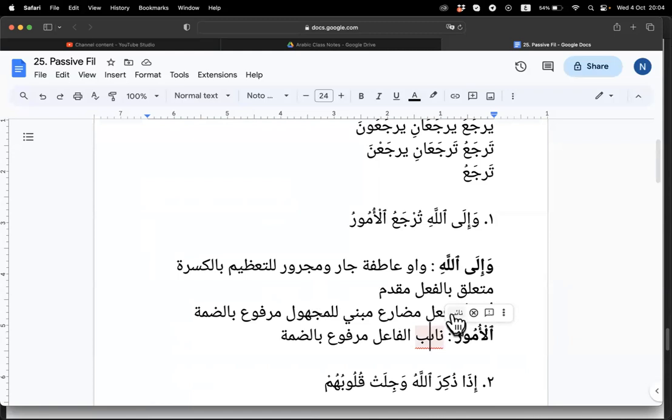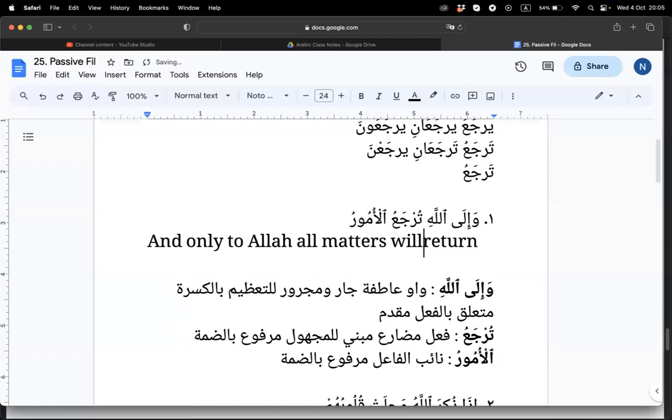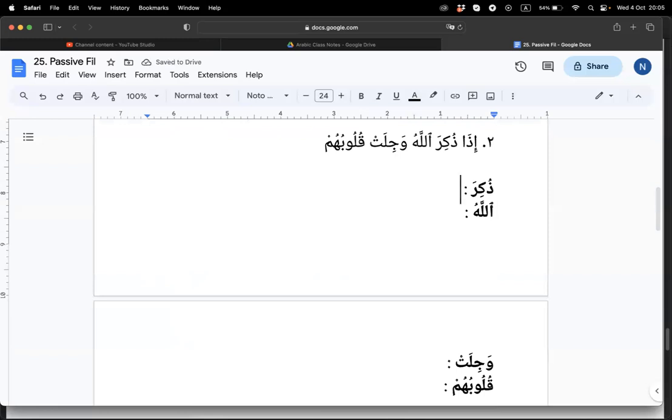Okay, can you translate for me? And to Allah — we can say 'only to Allah' because of the muqaddam — and only to Allah, all matters will be returned. Good, alhamdulillah.